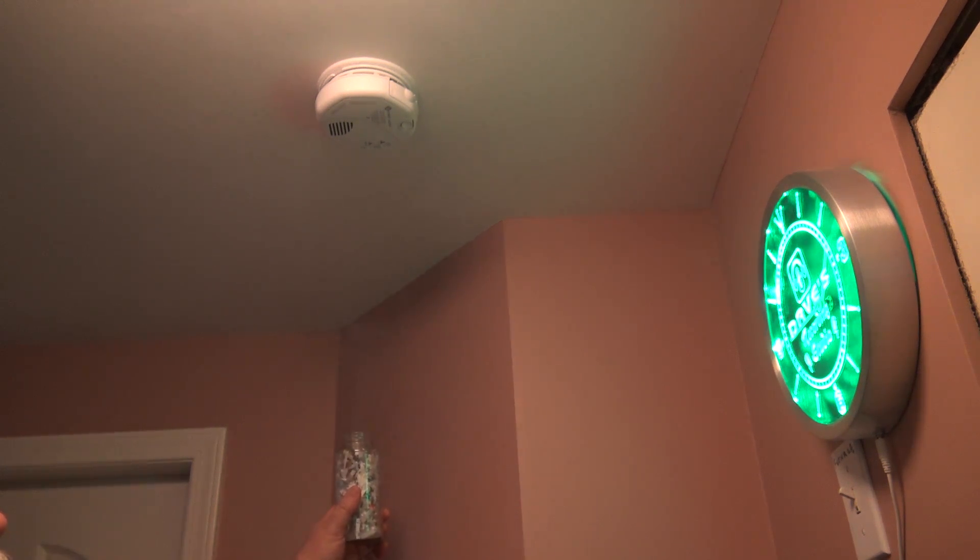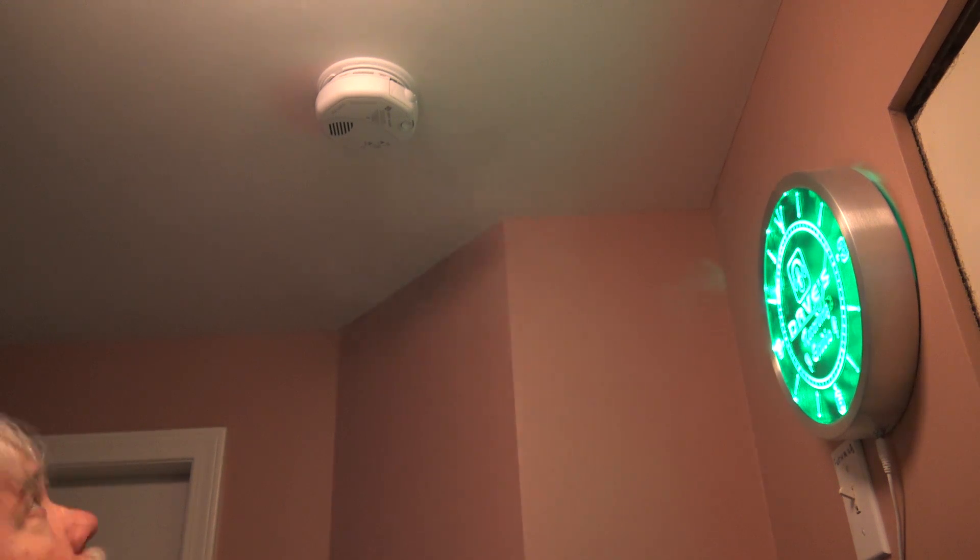Photoelectric smoke detectors operate by passing a beam of light through the smoke detection chamber. Smoke scatters the beam — typically a laser on newer models. They respond to different types of fire than ionization detectors. Ionization type detectors respond best to fast-burning flaming fires, whereas photoelectric respond best to smoldering fires. For best protection you should have both types in your house — both photoelectric and ionization — to detect both smoldering and fast-burning fires.